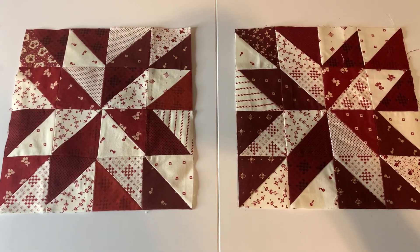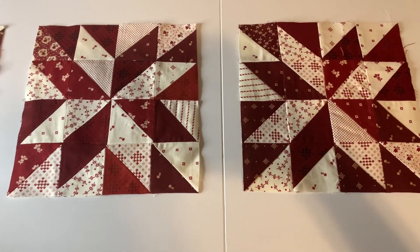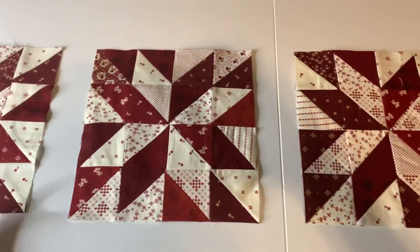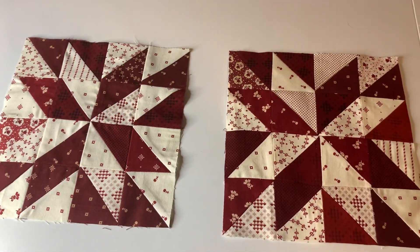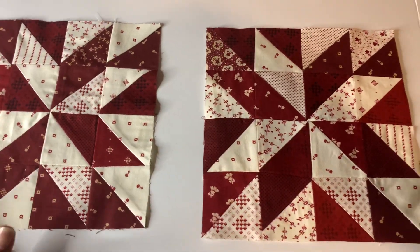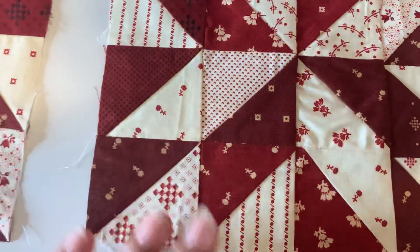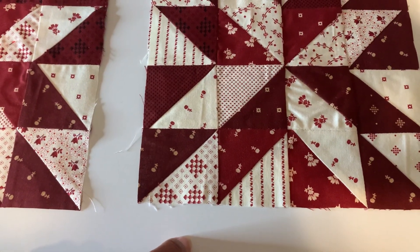It will definitely complement the other Turnabout blocks I created using the same fabric line. I still have to complete that Turnabout block project — probably during my summer months, or into early fall. I still need to get more fabric for the sashing on that as well. I also have another bundle of fat eights that I want to use to create something with the same line of colors. So who knows, I may learn another block using that pack. This is my first block like this — actually it's very similar to another block I did, and I'm going to double check on that.